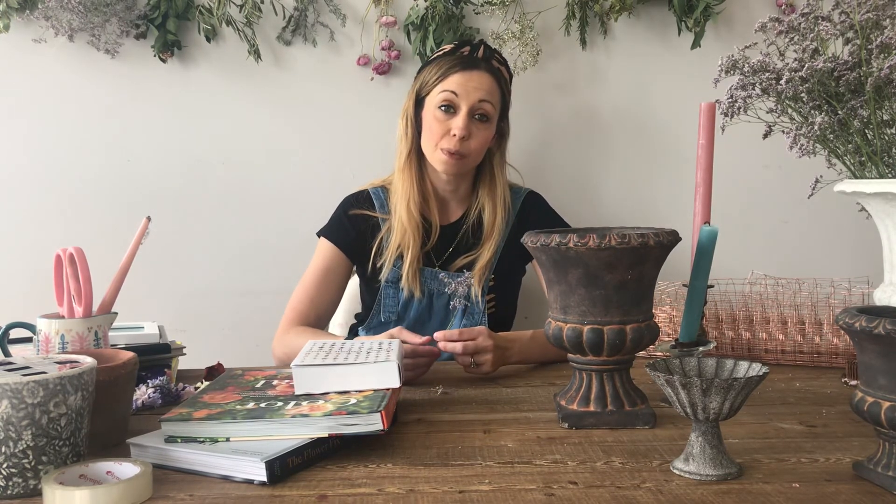So that's a little introduction about flowers for you. If you're a beginner or you just love collecting books, check out the ones I've talked about today. Get on Instagram, have a look at some lovely accounts as well, and just start your journey into finding out more about the flowers that are out there.